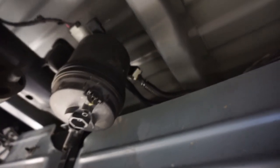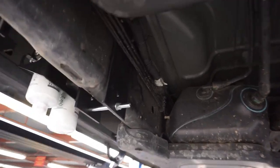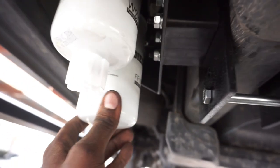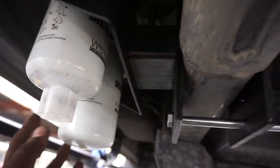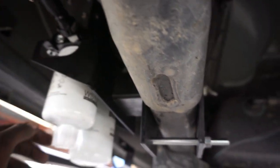Everything is all buttoned back up — factory fuel filters. Having the truck on the lift is a game changer. If you've never done an AirDog before, drop your fuel tank. Everything's all cleaned up. I got the fuel filter still hand loose because when we crack it, we're going to let it bleed out any air and then close it up.